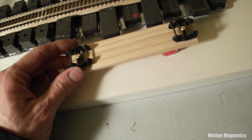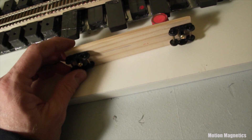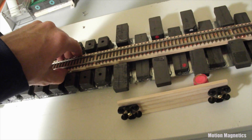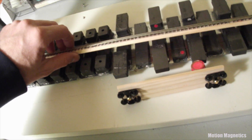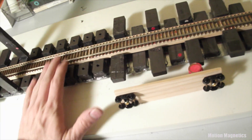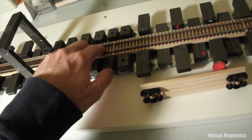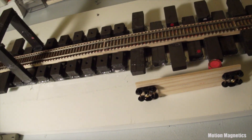It will screw up the entire thing if you use metals that are magnetic on your cart. The HO track is just glued down to a yardstick I picked up from Home Depot. They tend to do a better job of shaping and smoothing out their yardsticks than pieces of wood you buy there, and it's cheaper.